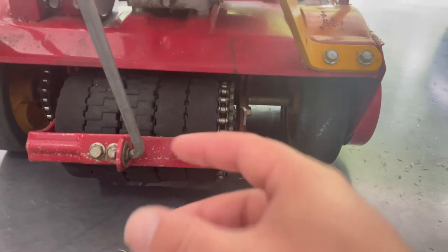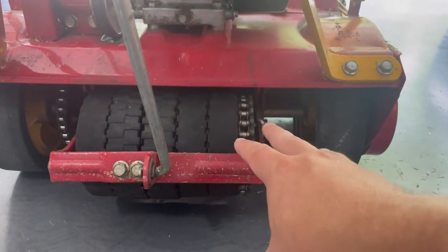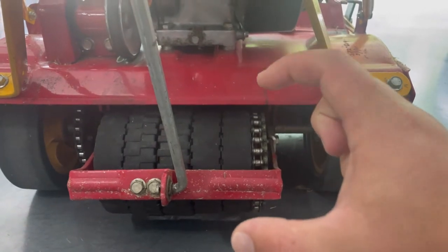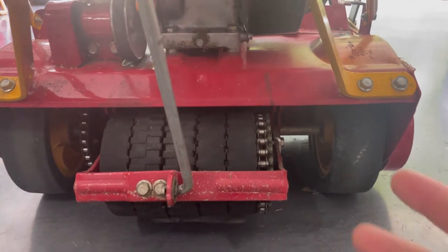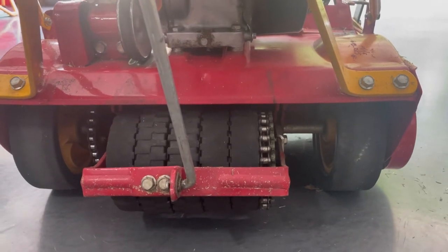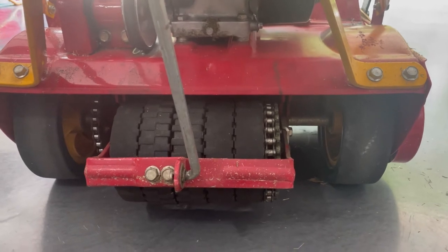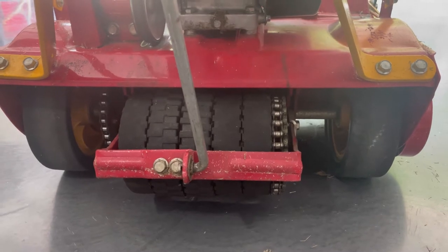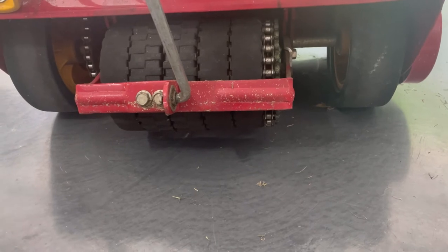We're going to just take these off and slip everything apart. What you're going to see is these tires really just sit on a metal tube, so we're going to slide those tires off the tube. Then we're going to put the new tires back on and reassemble. It's just making sure that you're comfortable with dealing with nuts and bolts, but that's really about it — nothing too complicated. I've seen on some videos that this process can take anywhere up to an hour, so I'll validate that for you guys today.